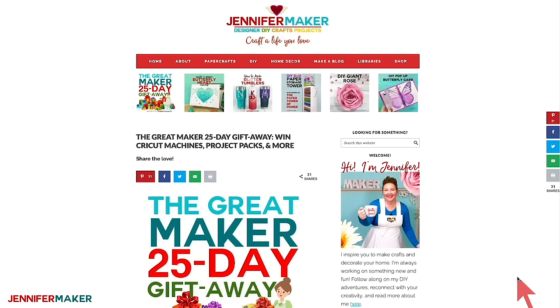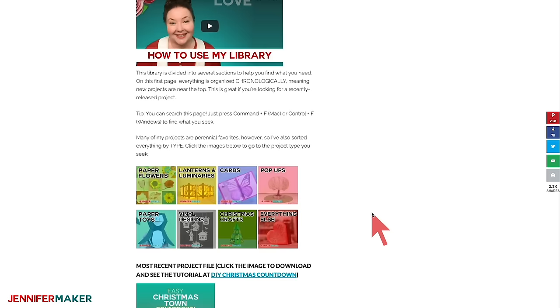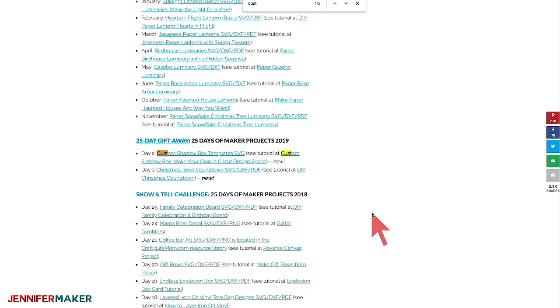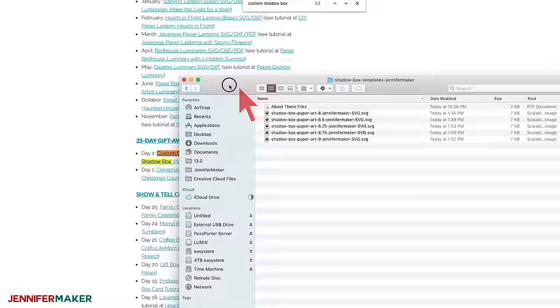If you don't yet have a password to my free library, just go to the red bar at the top of jennifermaker.com and click on Get a Password. If you have your password, click on Enter the Library. Once you're inside the library, you can browse through all of my files, but the fastest way to find the file for this project is to search the page. I recommend you search on Custom Shadow Box. Once you find it, click on the file to download it, and then be sure you open it and unzip it. There are five different sizes of my template for you to use.